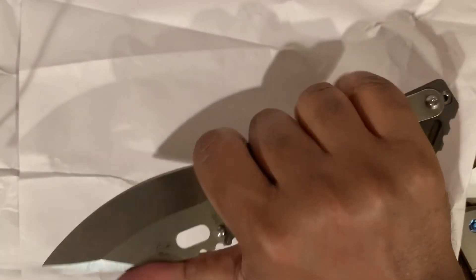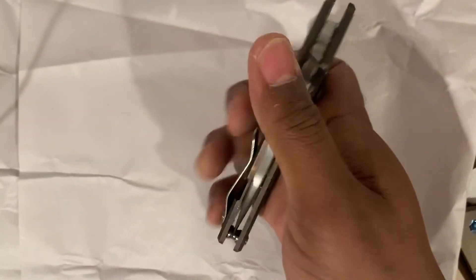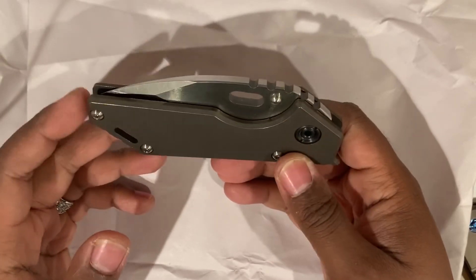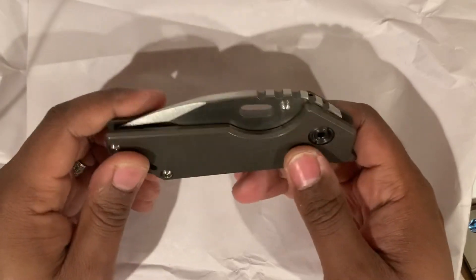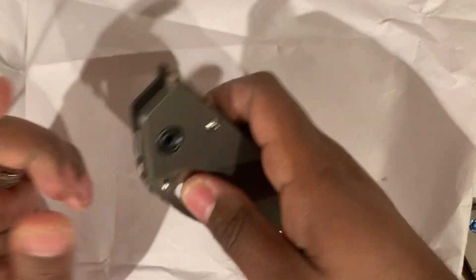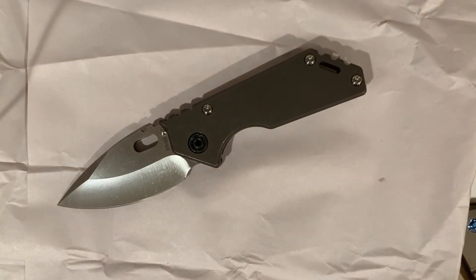I don't know if everybody's a Strider fan — this is my first experience with the brand. It's definitely funky. We got a forward finger toy — let's try this. Oh, that's what it is. There's the good stuff. Very, very nice. There you have it: the Strider 0.75 AR from DLT Trading. Halloween is coming — don't mean to spook you, but that's my trick and my treat. Peace and love. Like and subscribe. Knife Watch out.